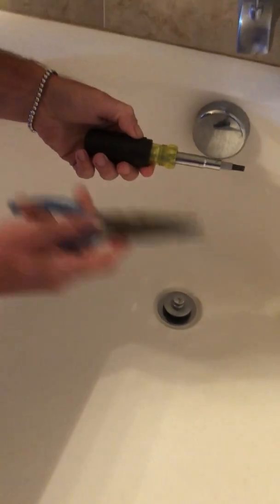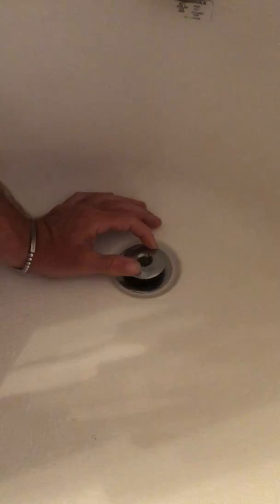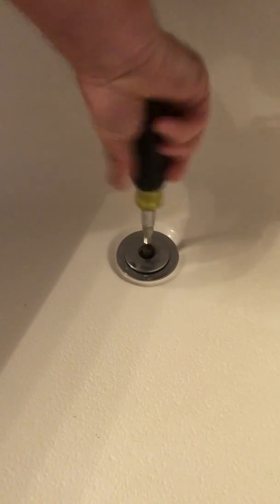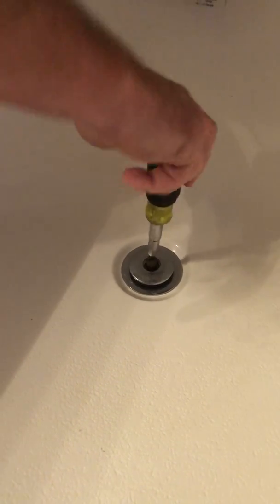Today we're going to be clearing the tub drain. Tools you're going to need: a screwdriver and a pair of needle nose pliers. First thing you're going to do is hold this and unscrew the top, push that down, then take your screwdriver and unscrew that.